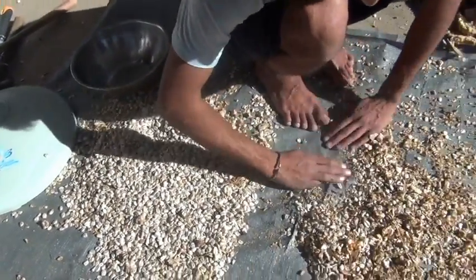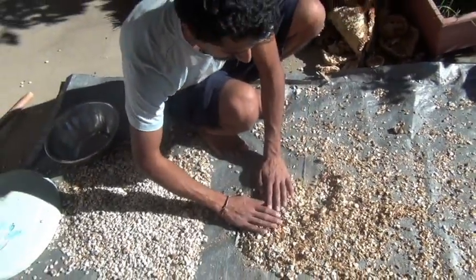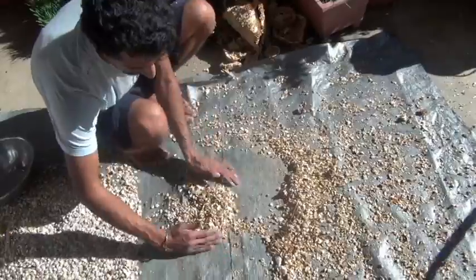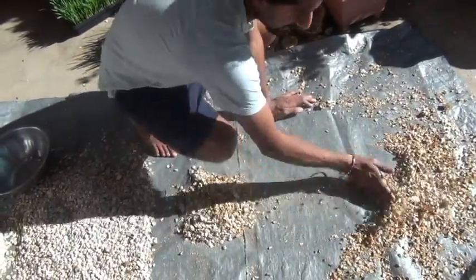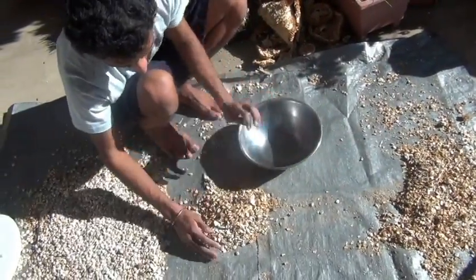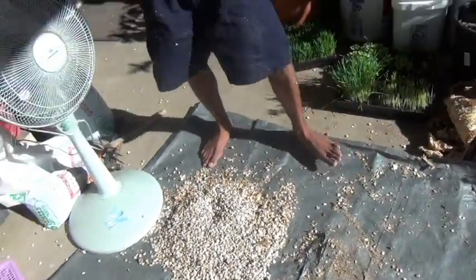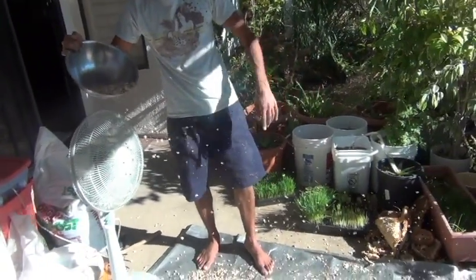So now over here, where I can see there's still good seed but still a lot of husk, I'm going to separate this out. All this I'm going to put through the fan one more time, and the rest I'll toss. This goes back in my bowl. You can keep doing this over and over again and you'll get cleaner and cleaner seed as more husk gets blown away.